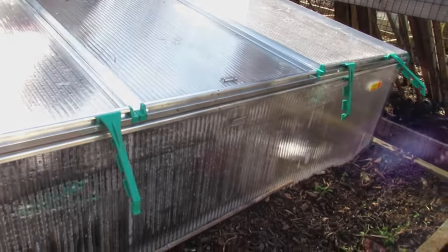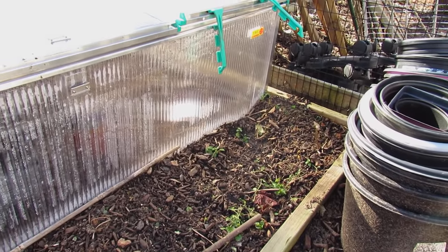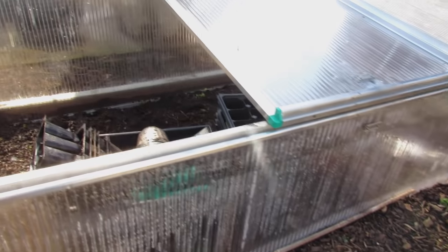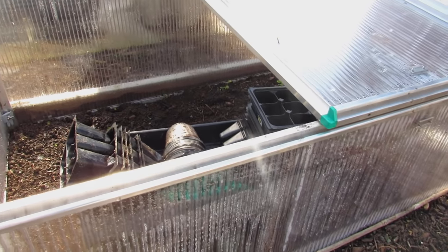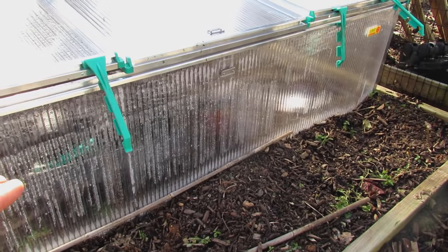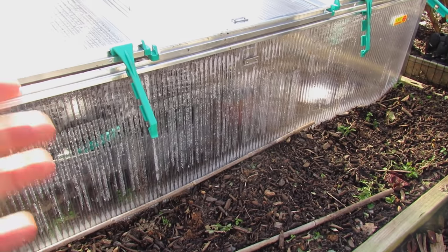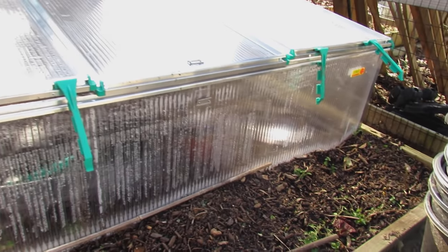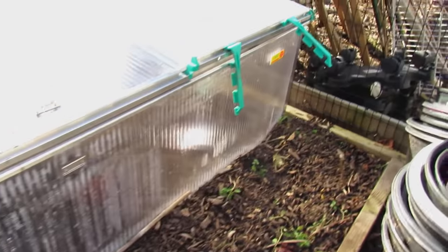They are kind of expensive. I don't have a specific company I recommend — these are by Juul. They are somewhat expensive, but this is what I wanted. What's cool is the temperature inside right now is 66 degrees while the outdoor temperature is 42 degrees. I'll be starting my cool weather crops in there, so I won't have to use any space inside under my grow lights. I might germinate them inside for the warm temperature, but I'll get them out here pretty quickly.